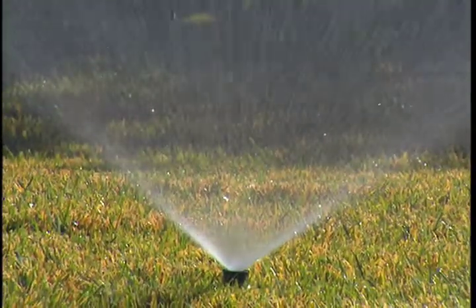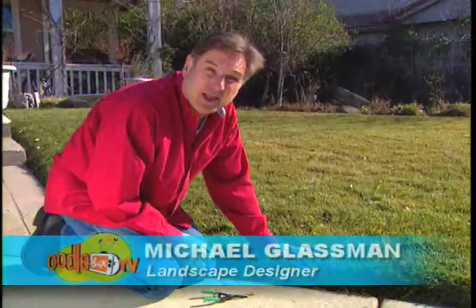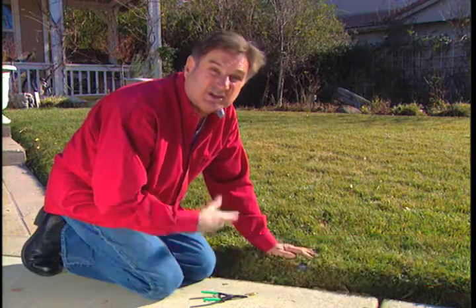Adjusting your sprinkler heads isn't such a bad job if you have the right tools. I like to check my irrigation or sprinkler system every month or two, and I check for dry spots and clogged heads and clogged filters.